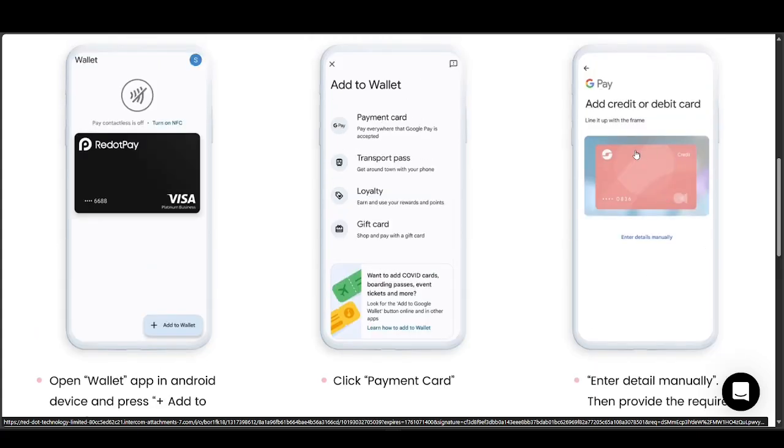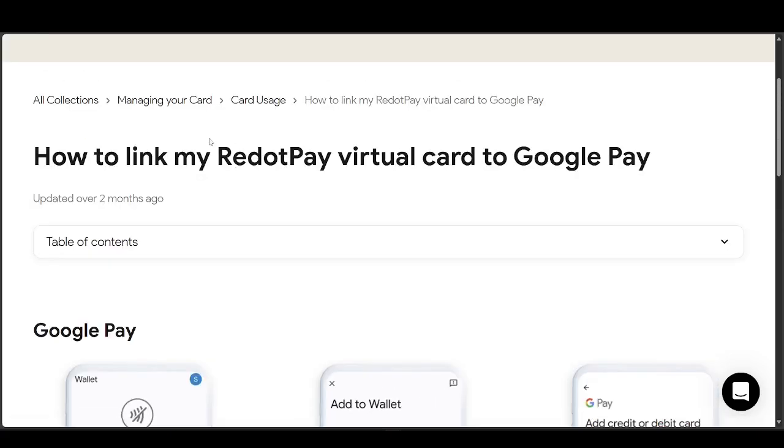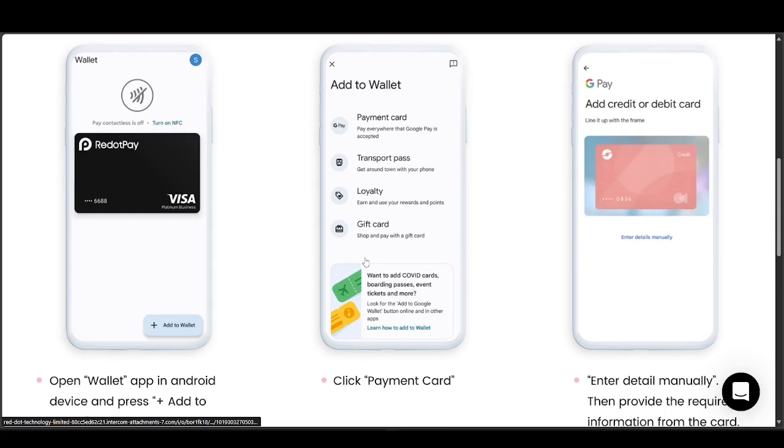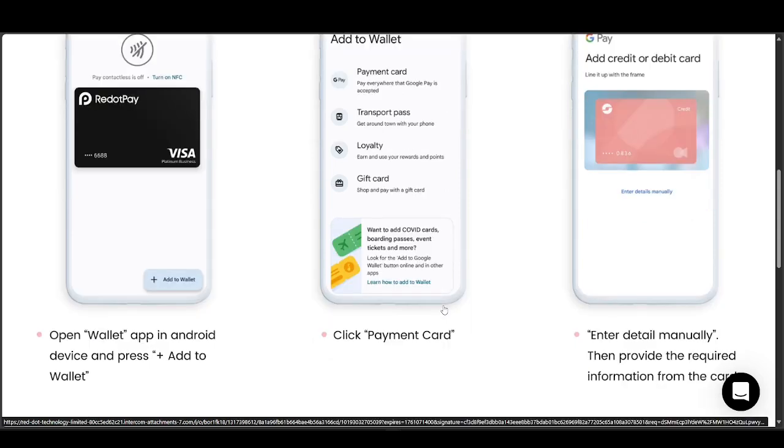Once you do that, go ahead and add the details of the card. Select 'Enter details manually' and provide the required information from the card, which is usually found directly on the card itself. You can also look at more information about your card directly in the Revolut Pay app.